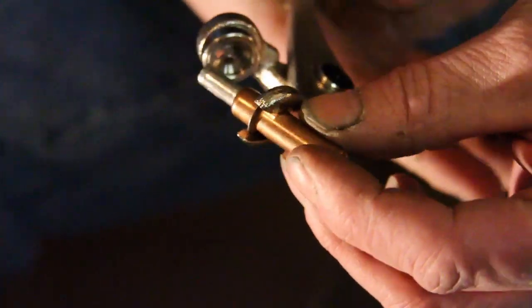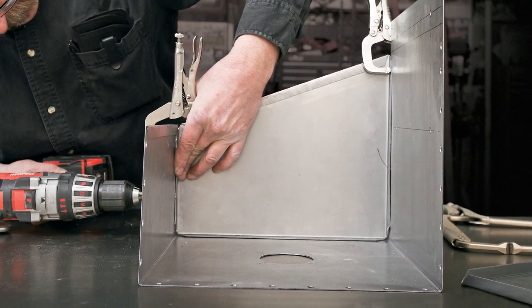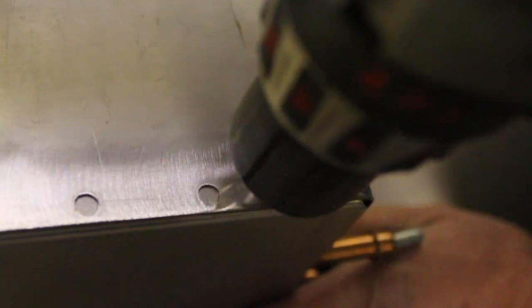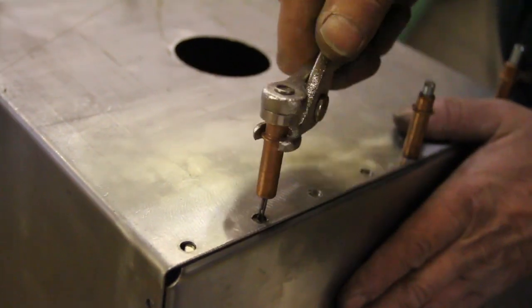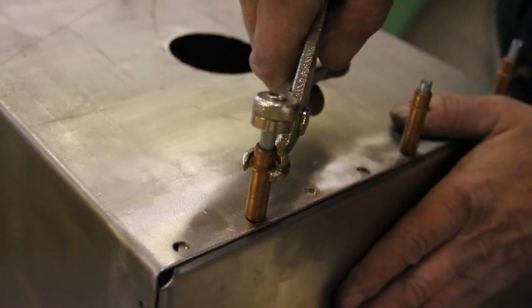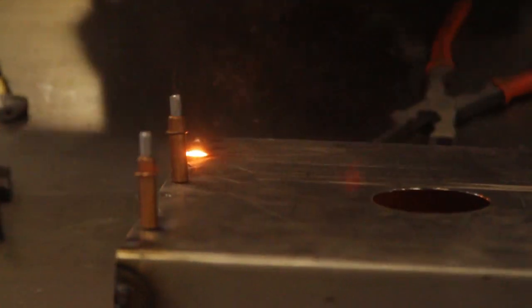What that means is you don't need to have a clamp big enough to reach from one side of your project to the other. With the addition of just an eighth-inch hole, they're able to hold the steel — or aluminum — together so you can complete your welds. Then it's just a matter of removing the CLECOs and welding up the eighth-inch holes, which is a relatively simple process.